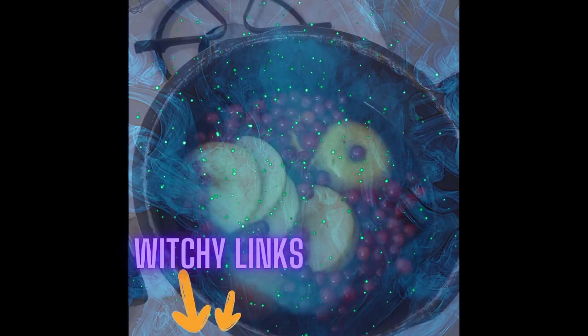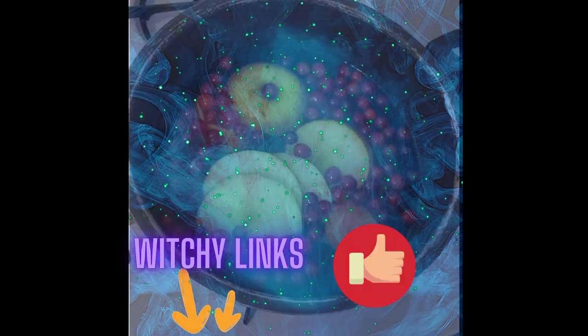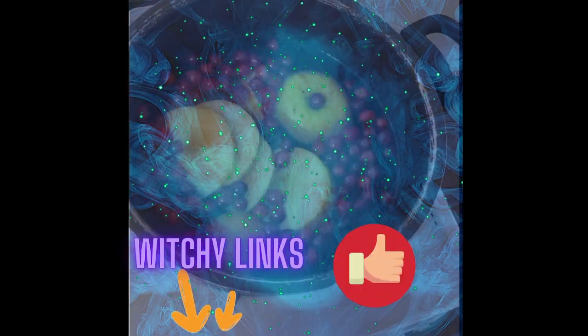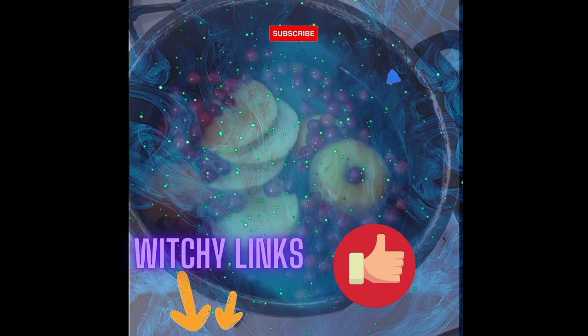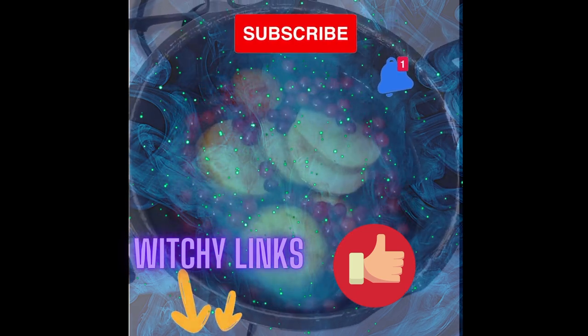For more witchy tips like these, visit all of our wonderful links below, which are filled with tons of witchcraft goodies. Remember to like this video if you want more witchy tips, subscribe to our channel, and turn your post notifications on so that you can continue to hone your craft with us. Blessed be.